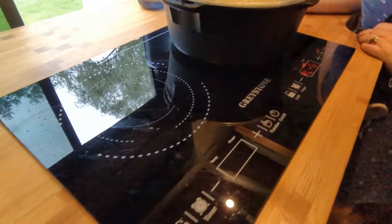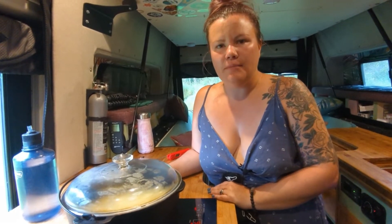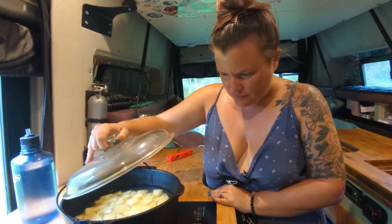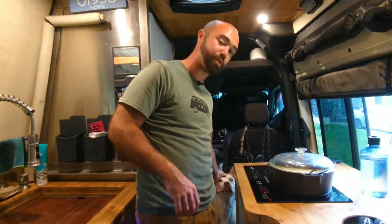One of the reasons we got this induction cooktop is because we didn't want any propane in the van. It's electric and it's quite nice — it's not like a typical electric stove. The induction works rather quickly. Our cooktop is made by Greystone, but when we were shopping there were a few other models with different brands that looked pretty much the same. I suspect they're probably the same product and work the same; the prices were just a little bit different.